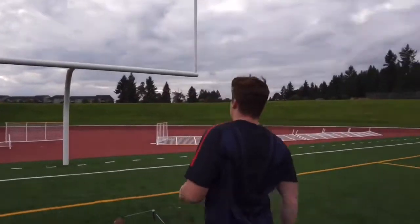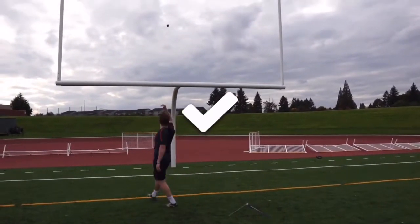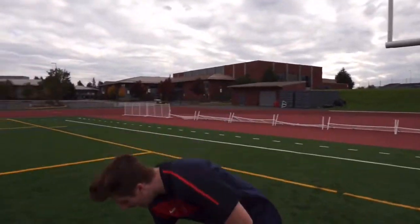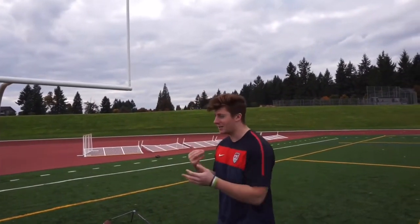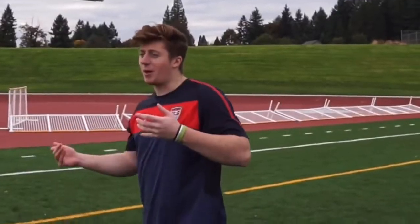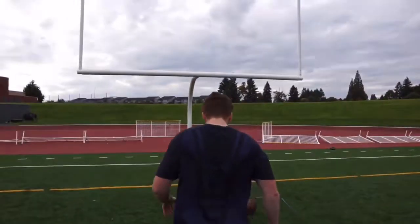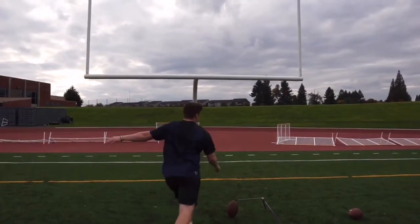Not gonna lie, I got under that a little bit — I cheated it. That wasn't the best hit. I moved it back about half a yard, I gotta do this legit. We can't be tilting it. That probably would have cleared from maybe like 45 yards or something like that.